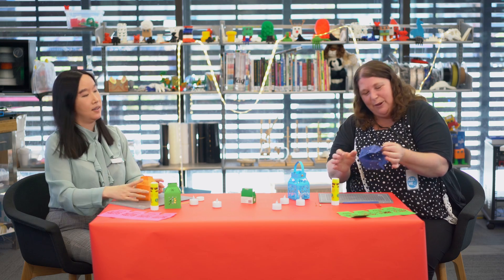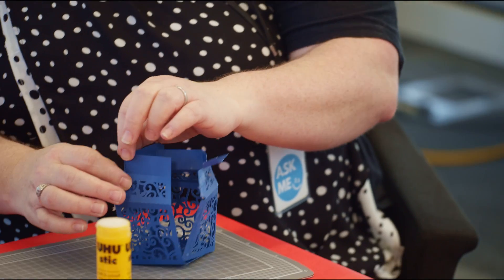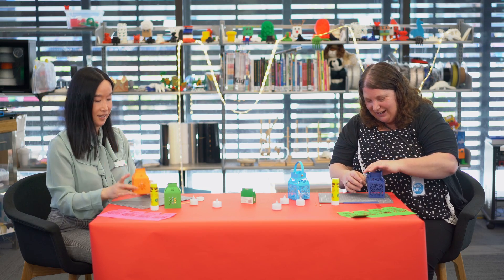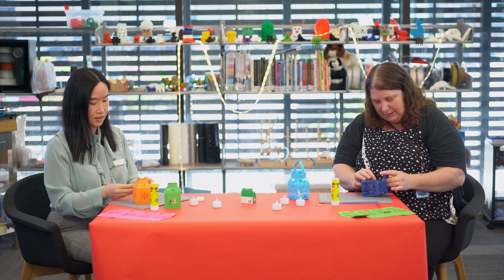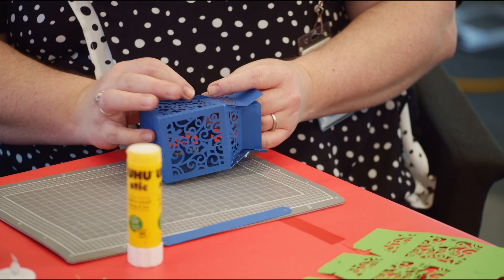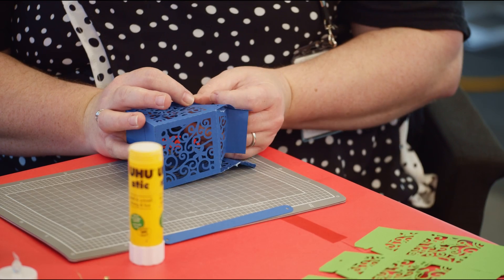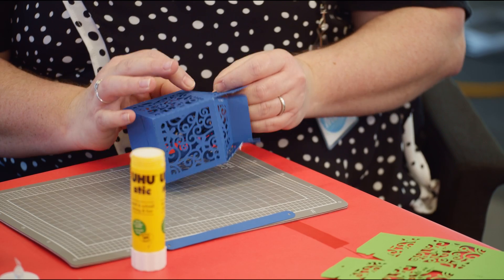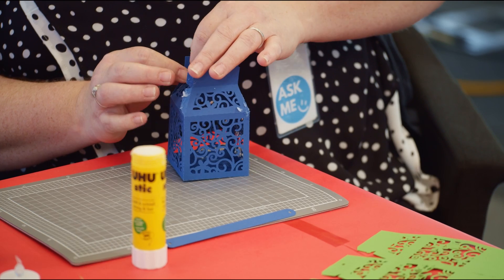Now we're going to stick the sides together. Rachel's lantern looks all right — lovely! Let's stick the sides of this one together. Sometimes you might need to hold it for a second or two so that the glue actually sticks together. That's one, two.